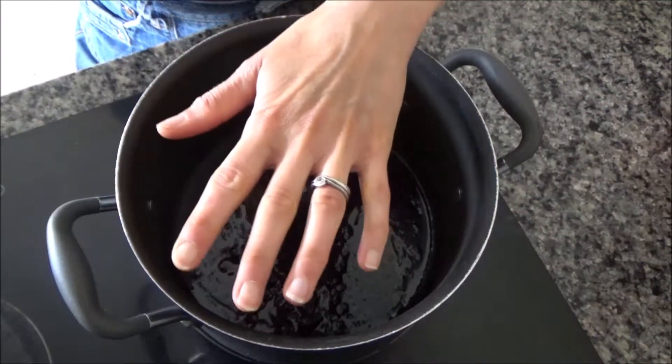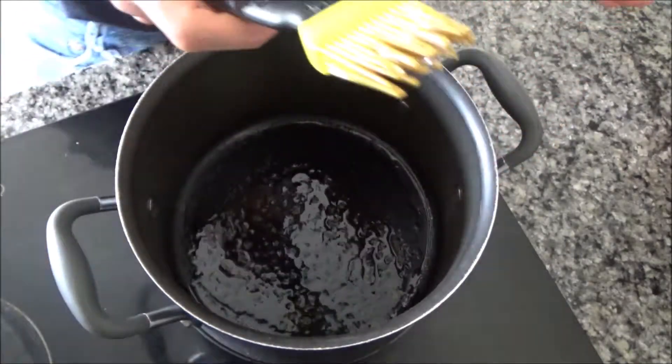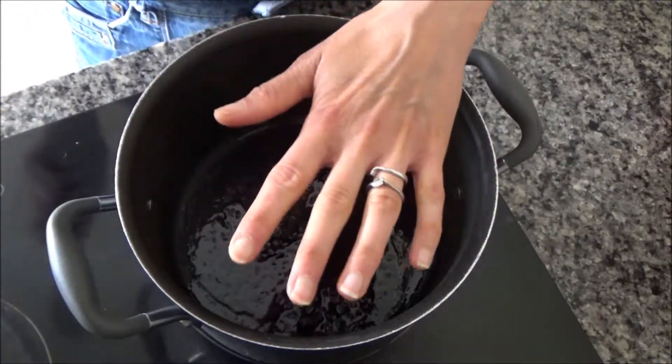I've put a large saucepan on a high heat and I've added a bit of oil. I've spread the oil around the base of the pan with my plastic brush, as I always do, and I'm just going to leave this to heat up now.